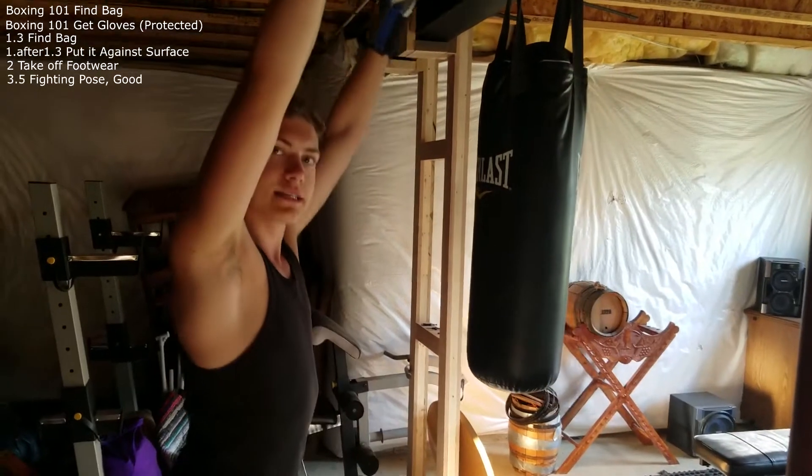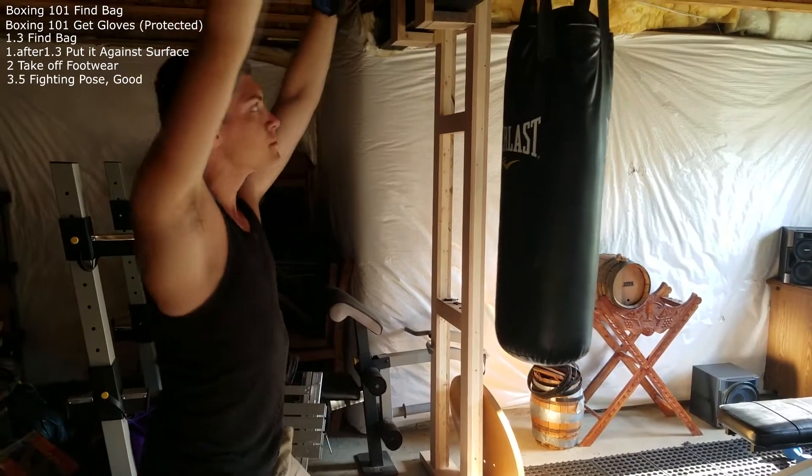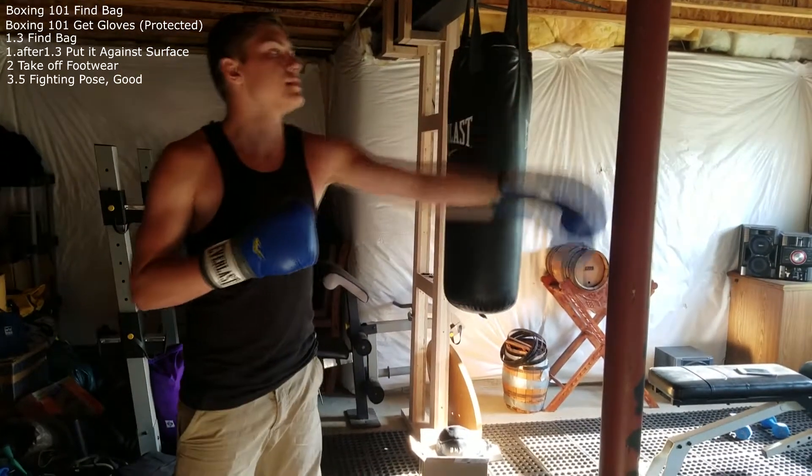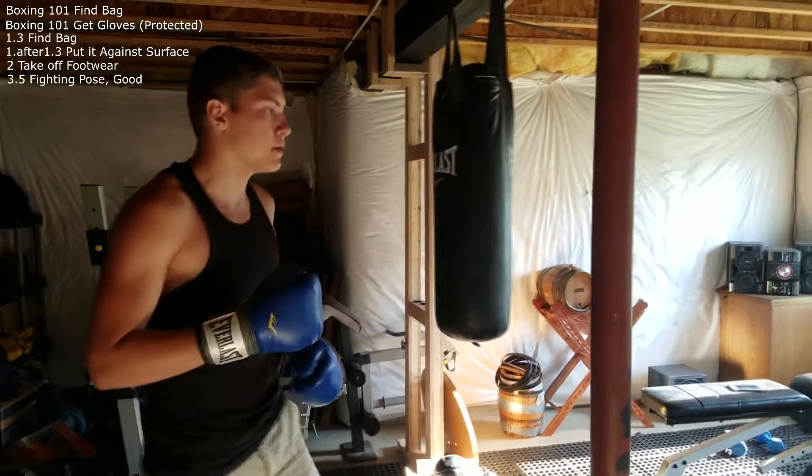So next, if you're a kickboxer you can start — you can kick it. So step — step one and a half. This is Samuel. Samuel is our punching pole.